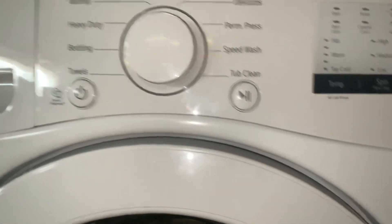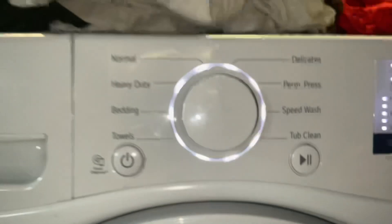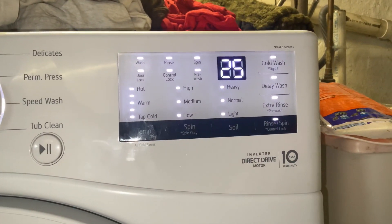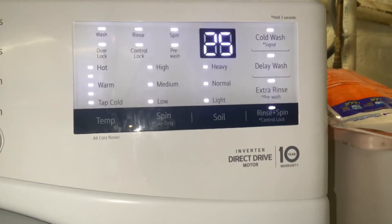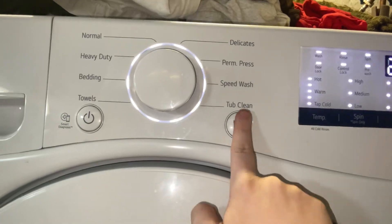To enter the Dynastix mode, you have to hold down the Spin and Soil buttons and press the Power button. Everything should light up on the display, the door will lock, and you'll see the numbers 28, 25, 7 — I'm not sure what that means. Then you can press the Start button.